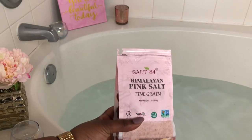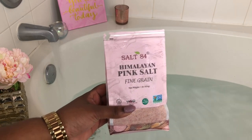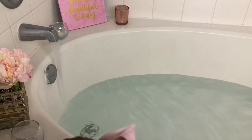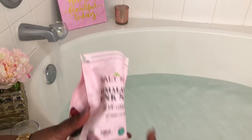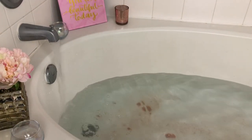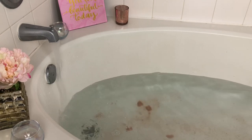Now you'll see I have my Himalayan pink salt — this is the star of my bath. Himalayan pink salt does so many wonderful things: it aids in air purification, lowers blood pressure, increases hydration, helps to balance your pH, and it's also a natural detox. I love this salt because it has so many natural properties. You'll see me pouring it into the water while it's filling so the salt can really dissolve and get into the water. I just love how it has such a natural smell to it.